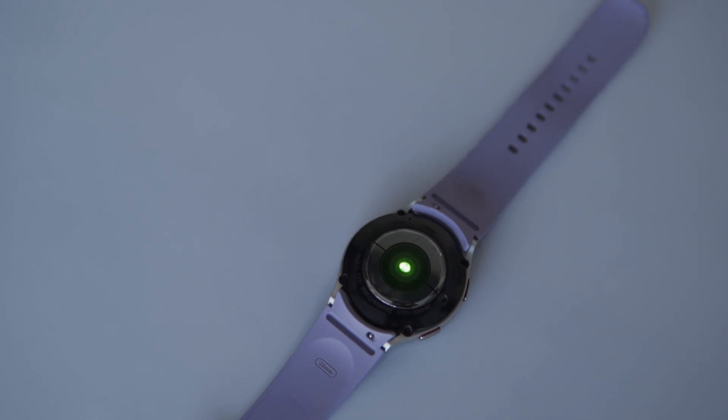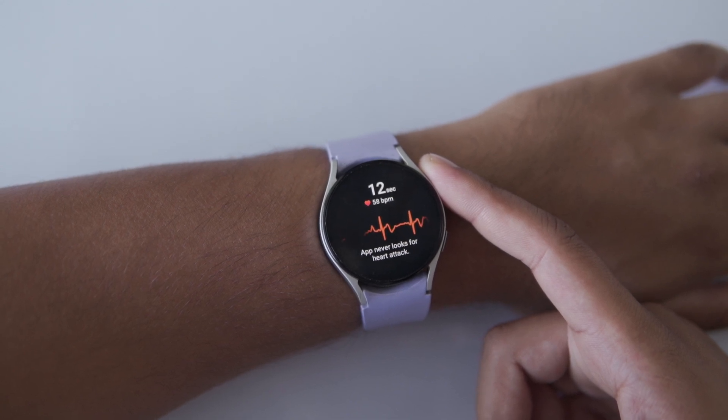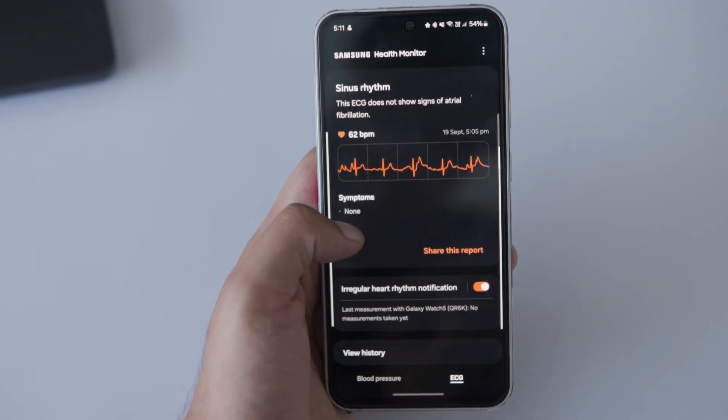So, what exactly is the ECG? The Samsung Health Monitor app uses the watch to record your heart's rhythm, checking for irregularities like atrial fibrillation. It tracks your heart rate and ensures everything is in sync. Plus, you can save, view and share your ECG reports right from the app on your phone.